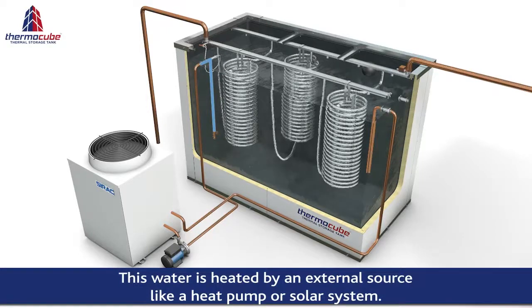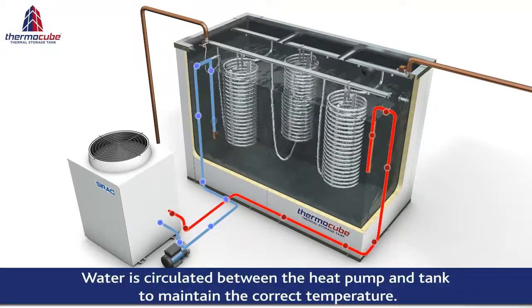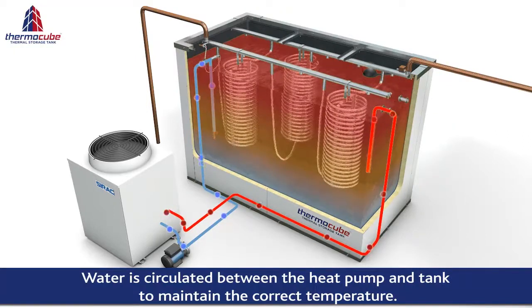This water is then heated by an external source such as a heat pump or solar system. The water is circulated between the heat pump and the tank to maintain the correct water temperature of approximately 60 degrees Celsius.